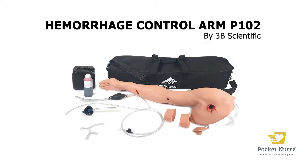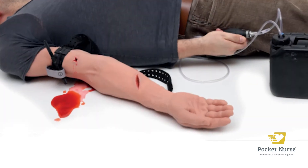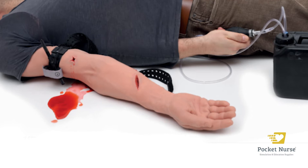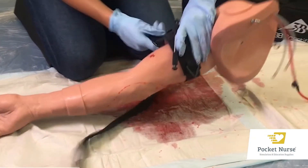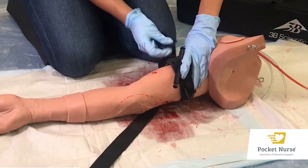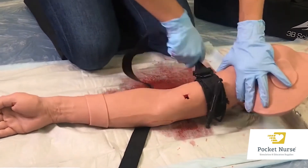Introducing the hemorrhage control arm trainer P102 from 3B Scientific. This versatile trainer is well-suited for teaching bleeding control and management of traumatic injuries to the arm. This simulator promotes improved pre-hospital patient care instruction through hands-on demonstration and practice of hemorrhage control with wound packing and tourniquet application.